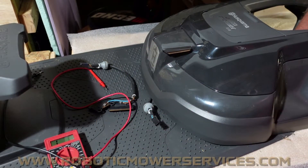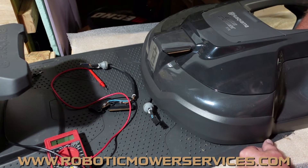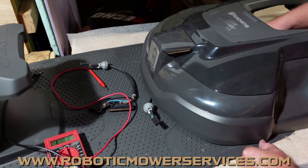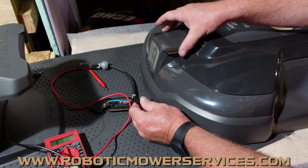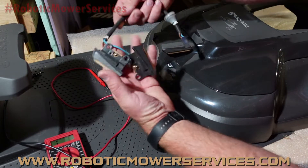Welcome to another video from Robotic Mower Services. I've got the top cover off of a 300 series auto mower because today we're going to show you how to test the harness for your charging contacts in the nose of your auto mower — this assembly right here.